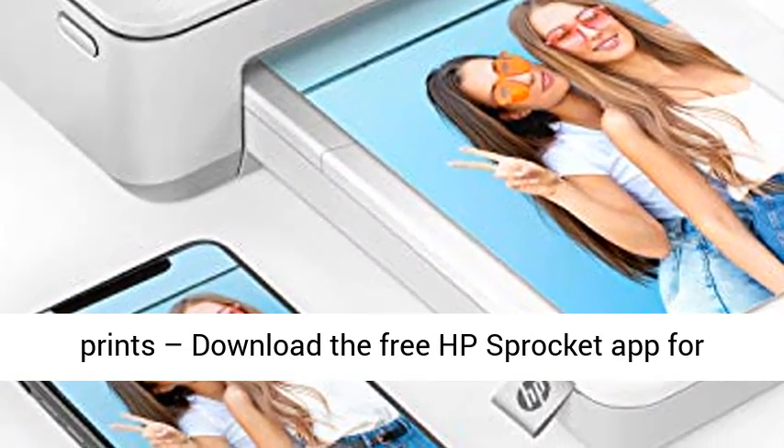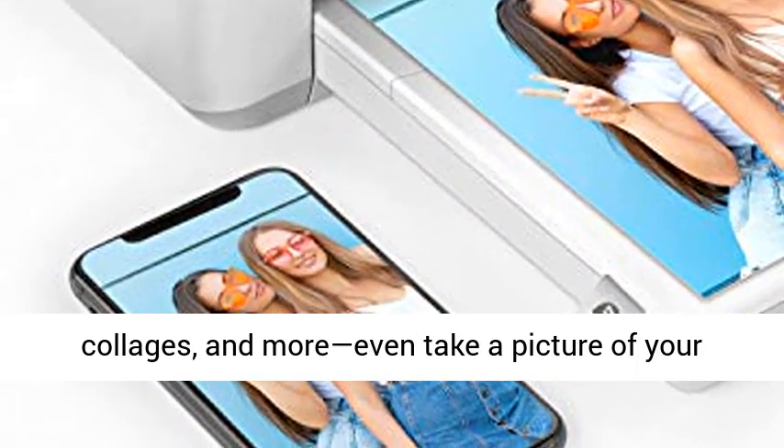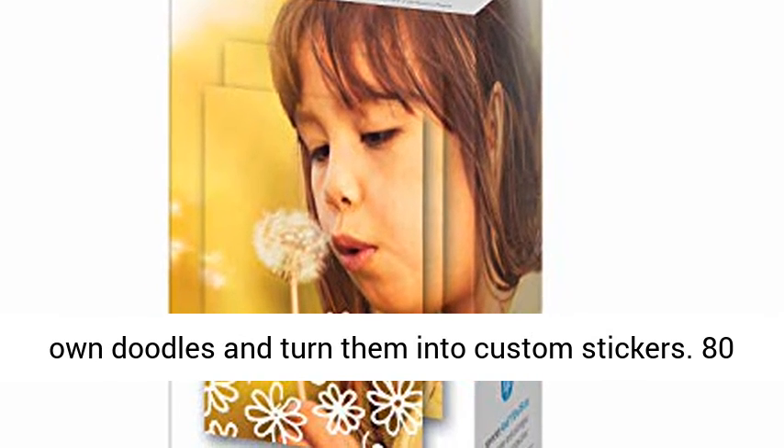Personalize your prints — download the free HP Sprocket app for built-in templates for photo albums, cards, collages, and more. Even take a picture of your own doodles and turn them into custom stickers.